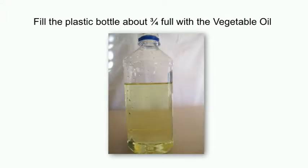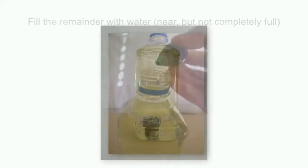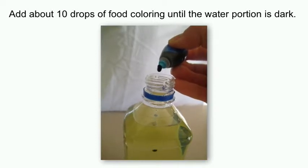Fill the plastic bottle about three-fourths full with the vegetable oil. Fill the remainder with water — make it almost full, but not completely full. Add about 10 drops of food coloring until the water portion is dark.